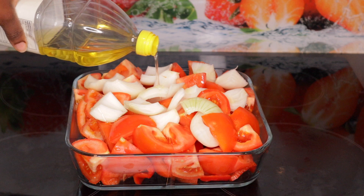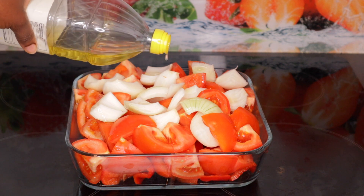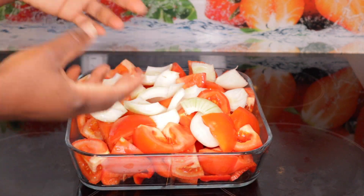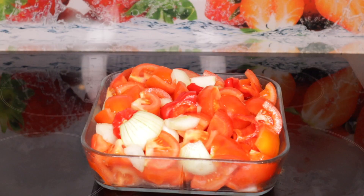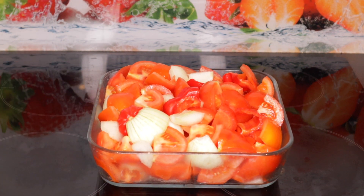Goat meat stew, yeah! This is my tomatoes — it's already cooked and I want to grill it in the oven, that is why I cut it like this. I have onions, tomatoes, habanero pepper, sweet bell pepper, and fresh tomatoes. I drizzled oil all over it because I'm going to grill it in my oven.